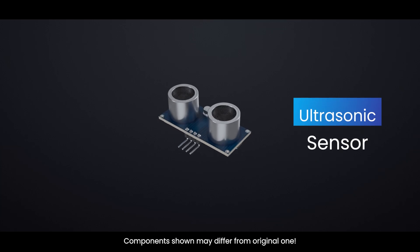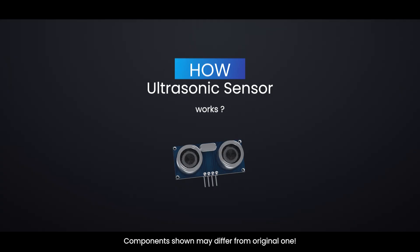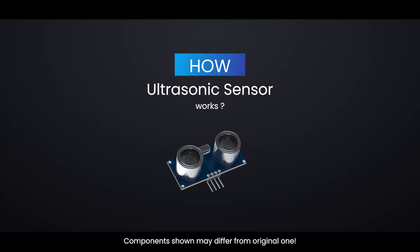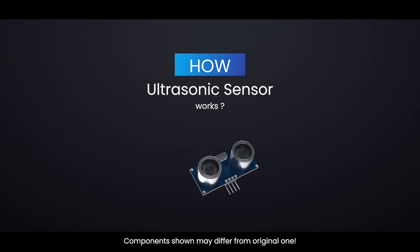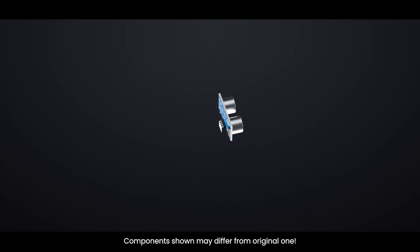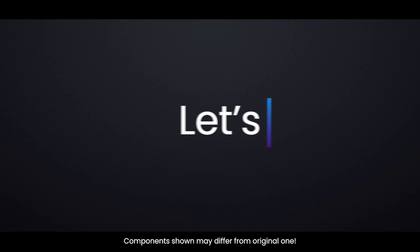Have you ever wondered how ultrasonic sensors measure distance with such precision? In this video, we'll dive deep into how the HCSR04 ultrasonic sensor works, its pinout, voltage requirements, and how it interacts with an Arduino to measure distance. So without wasting any time, let's get started.